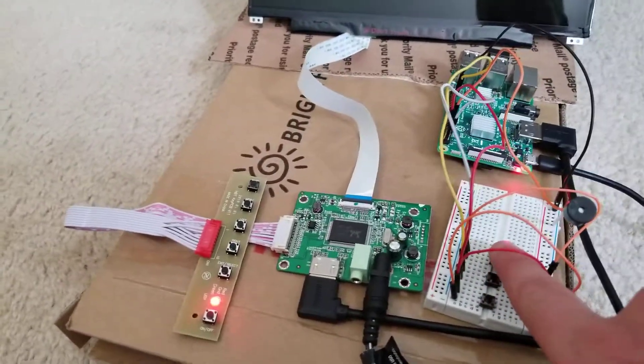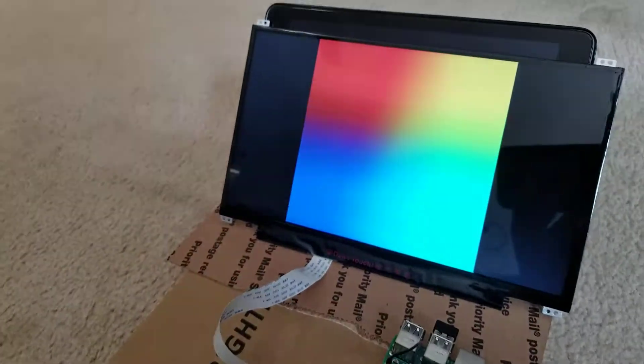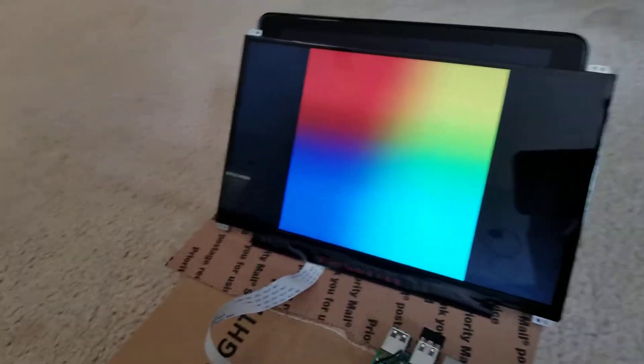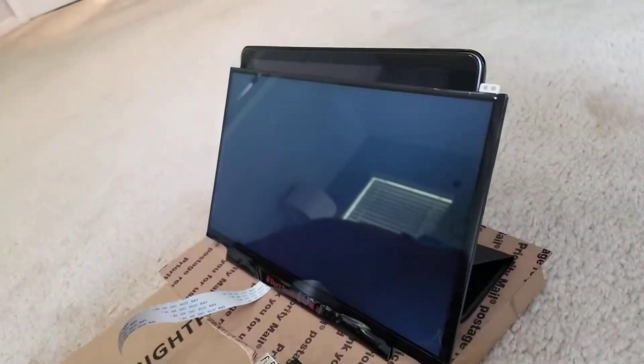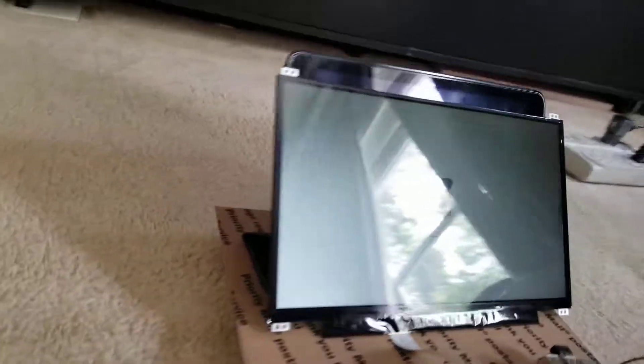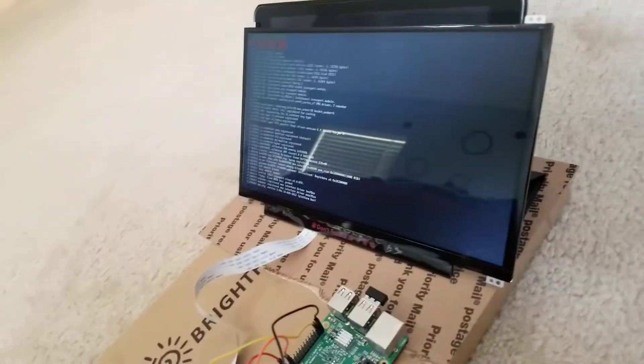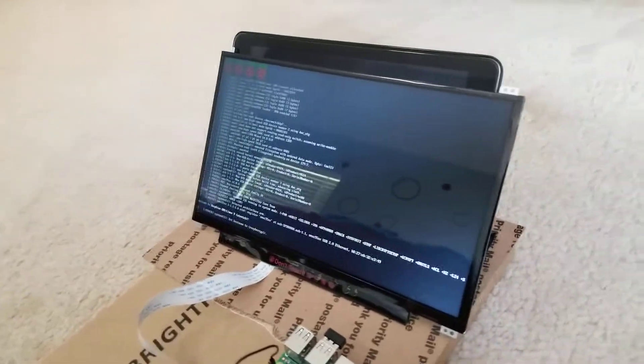So I'm gonna go ahead and start it up, show you the boot up process — I hit a button on here — and then show you the viewing angles. As it's coming on, looking from the left, and then if I go over here to the right, still pretty good viewing angle, so you don't really lose any picture quality when you're looking at it from the sides.